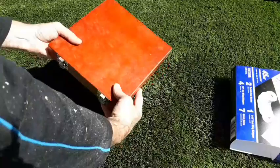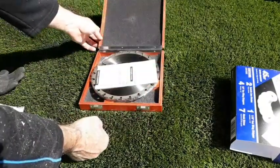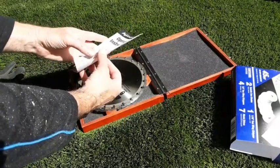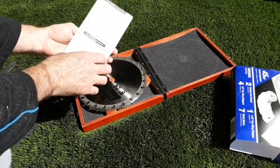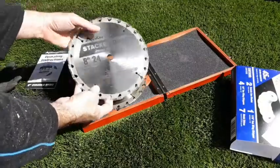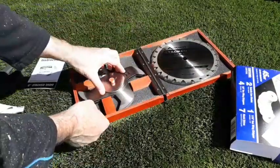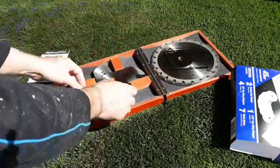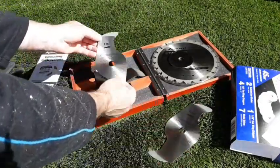It comes in a wooden box. These of course are the operating instructions that tell you how to put the stack together, and in the instructions there's a little chart — I can't quite see it on the camera here but I'll show you later in the video. Obviously it comes with two cutting blades, then all of your spacers in various thicknesses, and then your chipper blades — it comes with one one-sixteenth blade and then all the others are one-eighth inch chipper blades.